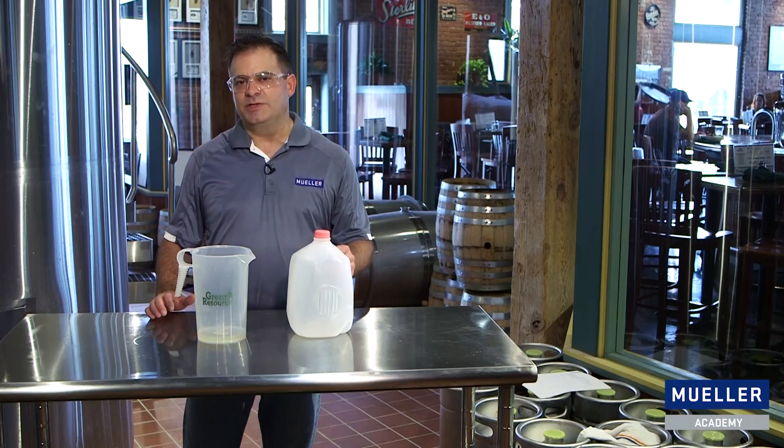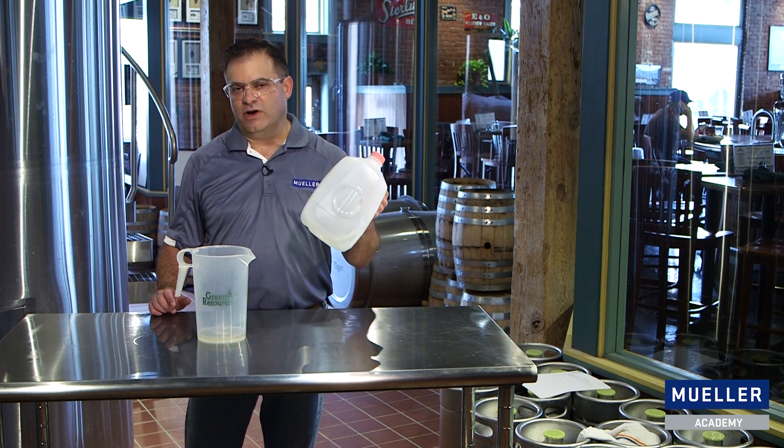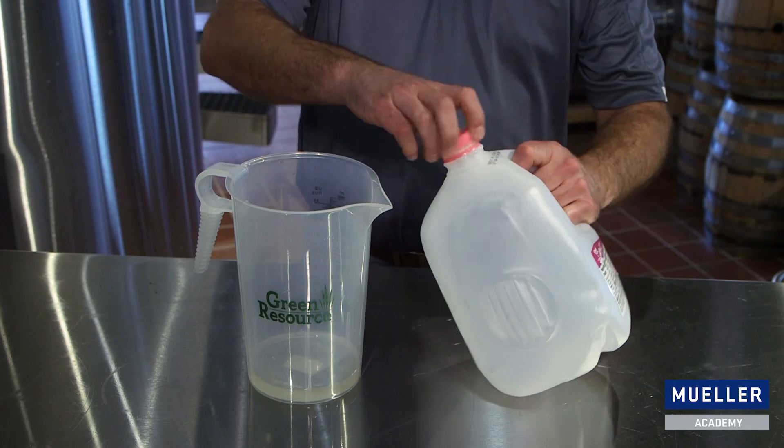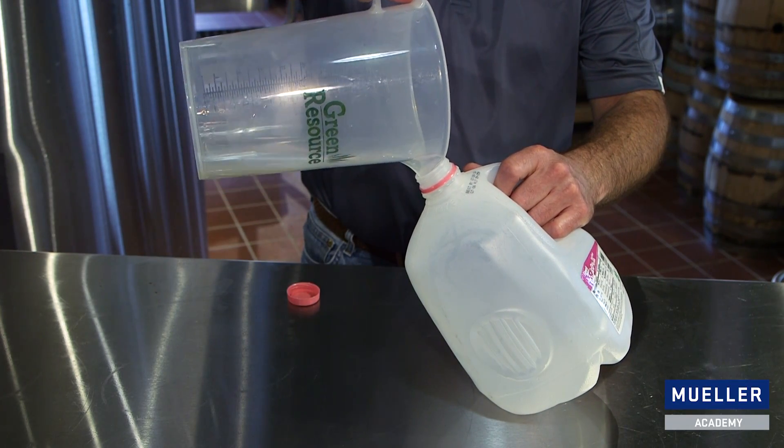In order to demonstrate how this happens, we have a milk carton, which is our model beer fermenter. This milk carton is full of carbon dioxide, and we have our cleaner, our sodium hydroxide, that we're going to add to the fermenter, and we're going to watch what happens.